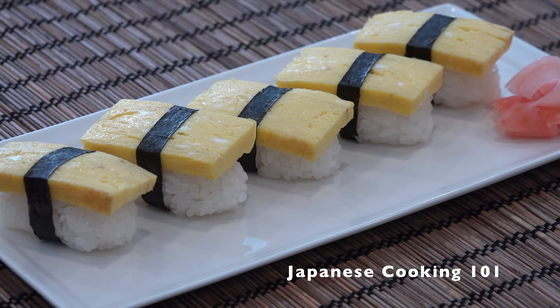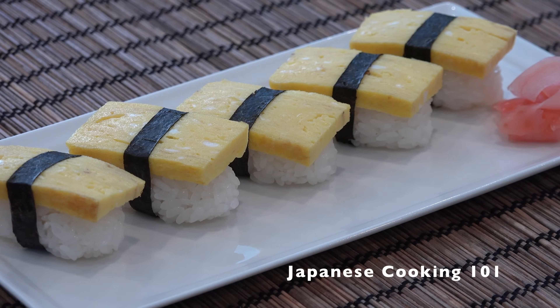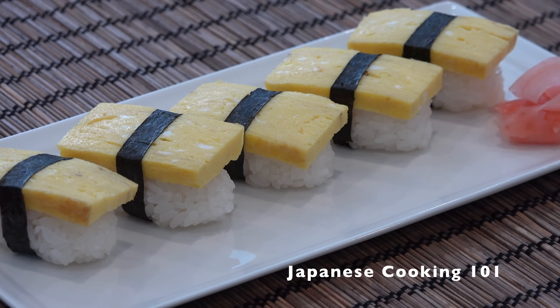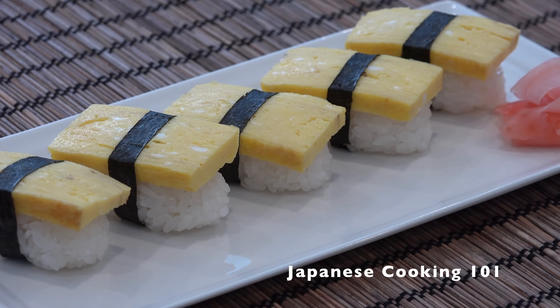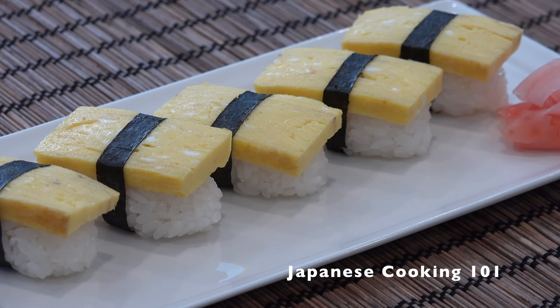Welcome to Japanese Cooking 101. Today we are making Tamago Sushi — sushi rice topped with sliced tamagoyaki rolled omelette and wrapped around with a strip of nori seaweed. It is one of the most popular kinds of sushi.